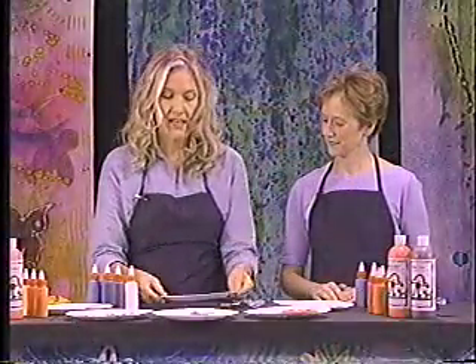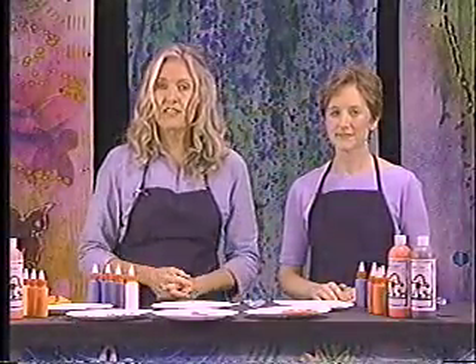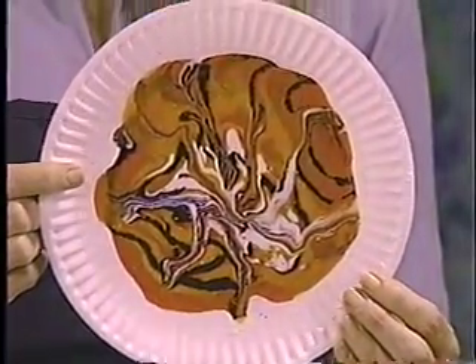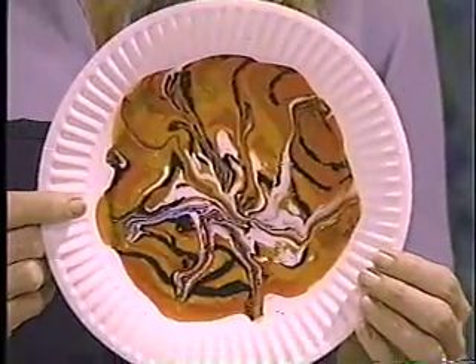Now I'm going to set it down and leave it out to dry for a day or two. After it's dried, this is the effect I'm going to achieve — it basically dries right onto the paper plate, and out of that I'll make my designs.